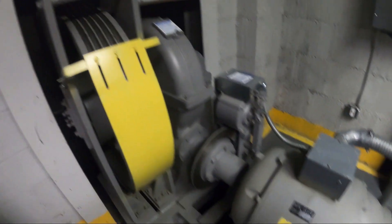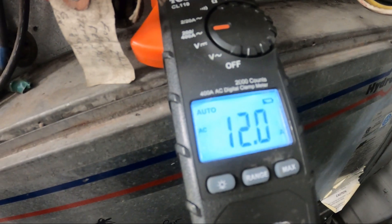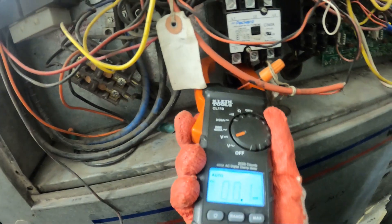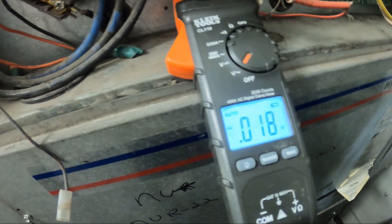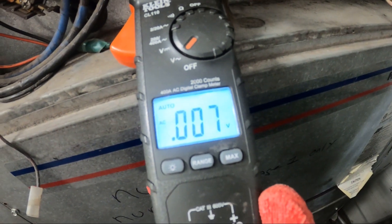This unit takes care of an elevator mechanical room. We got 12 amps on this compressor, so that's actually running. Let's see what's going on with the other one — no amps on this one.